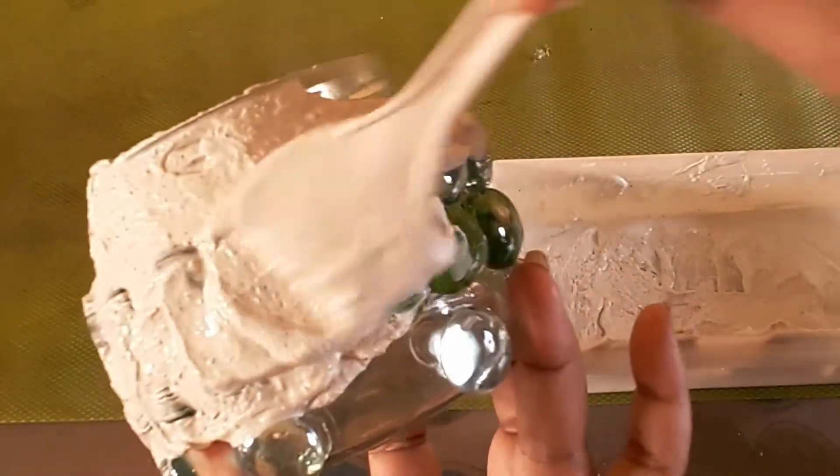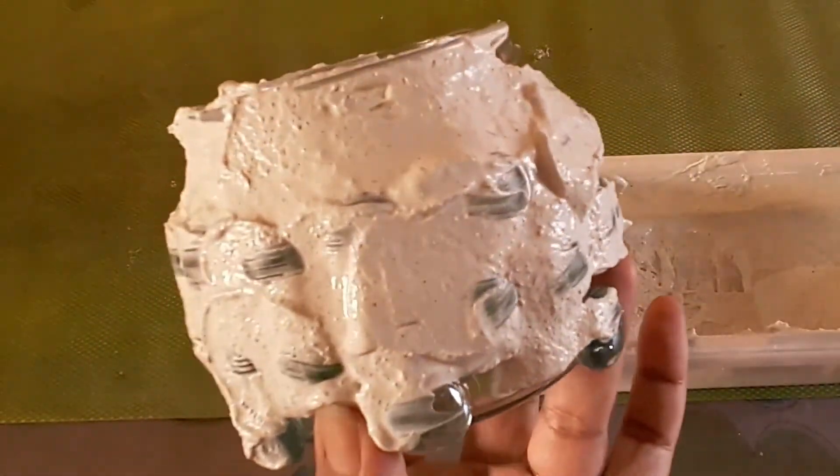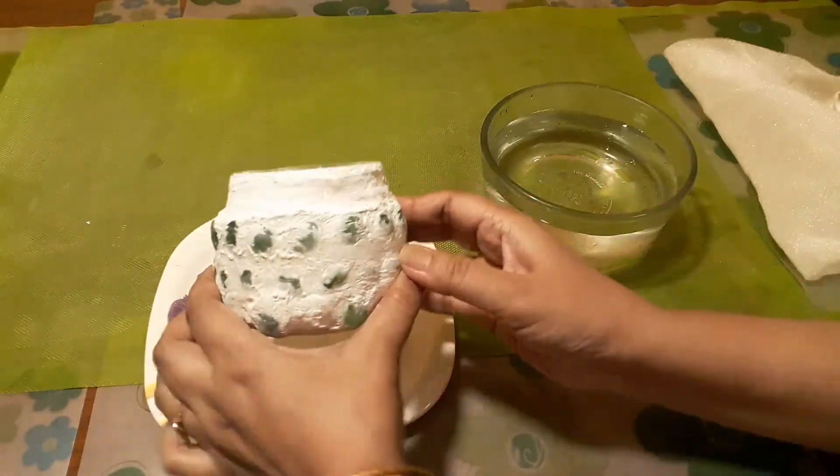I am covering the whole jar. After drying it will look like this — now removing the excess grout is needed.